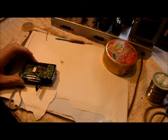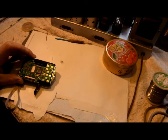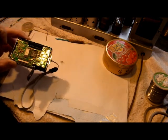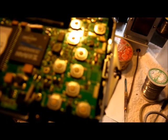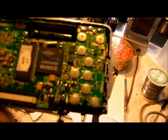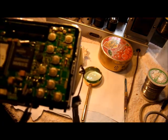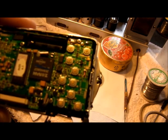I have soldering iron, solder, and desoldering braid ready to hand. Give me a moment or two and I shall be back when I have removed the offending switch from this printed circuit board. There it is, completely removed from the board. I shall now fit the replacement — back in a moment.